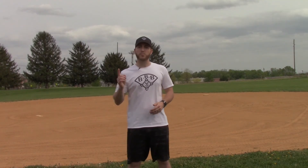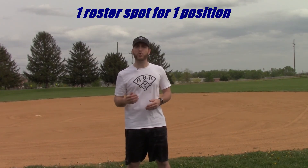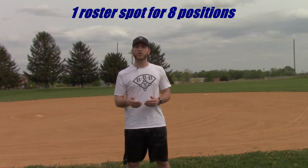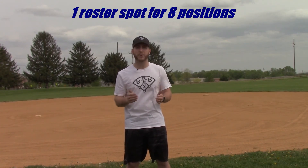The second player says, the only thing I can't do is pitch. Put me anywhere in the outfield or infield. I played catcher for a season a few years ago as well, so if you need me to catch, I can catch. The coach in his mind is thinking, this is awesome, we're pretty full on infielders, but we only have two catchers and we're thin in the outfield. This guy could really help us out. With the first player, the coach will have to use a roster spot for a player who can only play one position, and that position already has two players coming back from last season. With the second player, the coach is using one roster spot for a player who can play eight positions. Which one do you think a coach would say is more valuable? I think we would all choose the second player.